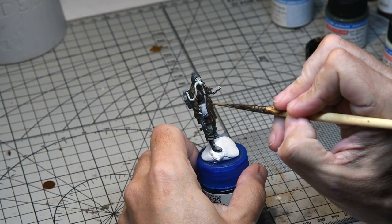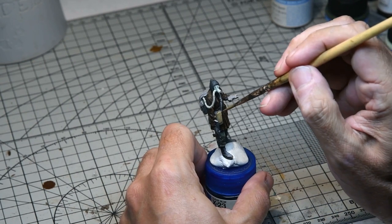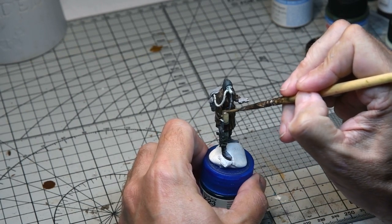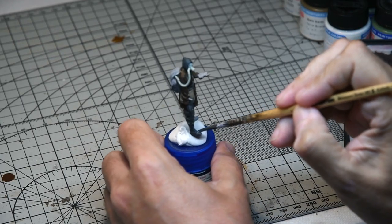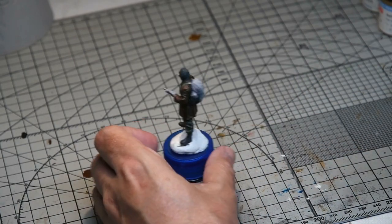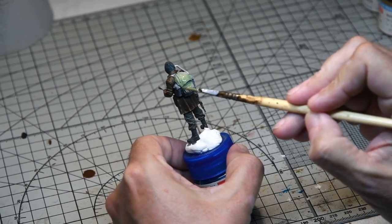The canvas bag was given a coat of Life Colour dark earth, again very diluted so the pre-shade showed through, and various highlights and washes using Vallejo burnt umber were added to make this item stand out as a focal part of the model. The boots were given a coat of Life Colour dirty black from the shades of black set with various highlights added. The rucksack was given a coat of Life Colour interior green with a thin coat to let the pre-shade show through, and burnt umber washes were used to dirty it up.